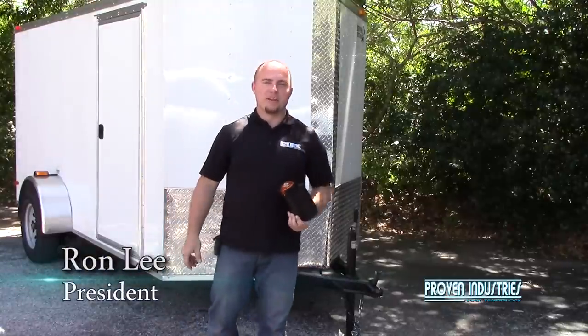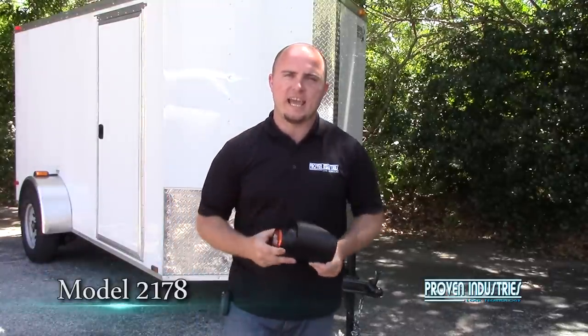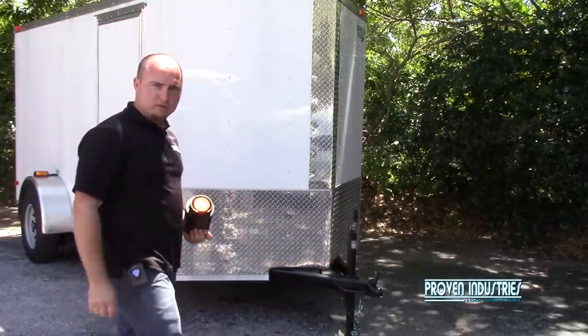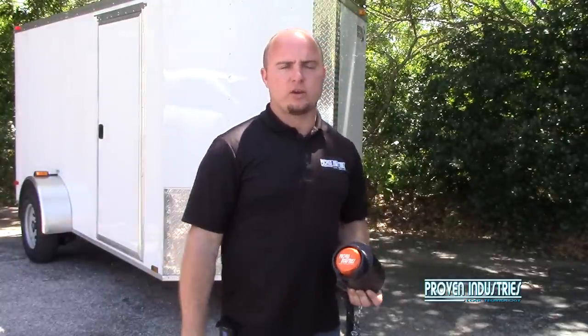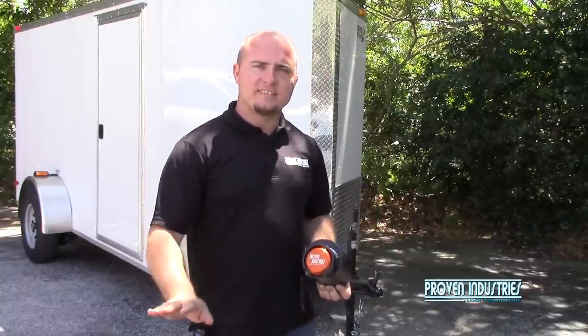Hello, my name is Ron Lee. I'm here today with Proven Industries to go over our product installation of 2178. Today we're going to be installing it on an enclosed trailer with a two-inch coupler. We're going to go over two different ways to install it: one with securing the safety chains and another without securing the safety chains. So let's go over here, take a look, and we'll really see how easy it is to install.